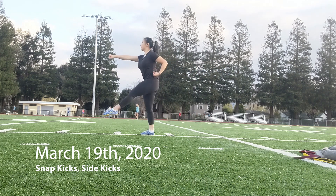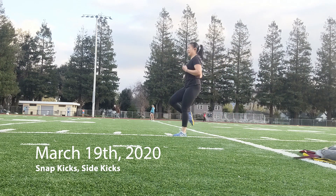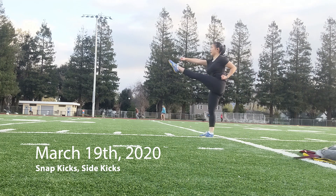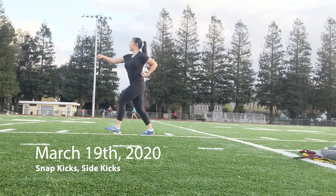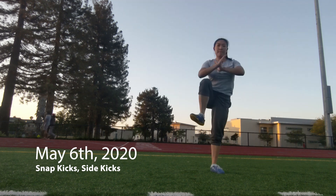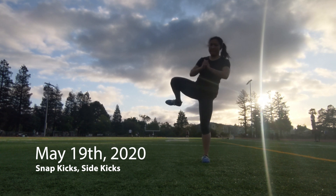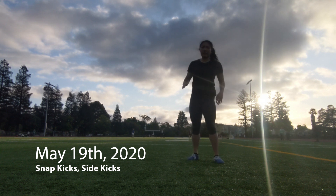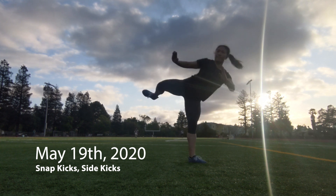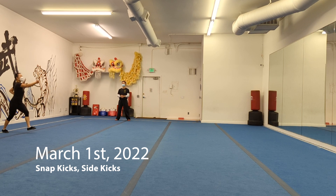Next I grouped snap kicks and side thrust kicks together — they're both bent-to-extended kicks. The snap kicks don't have anything technically wrong with them but they look really awkward and fresh, like I haven't done them much deliberately. The side thrust kicks — oh boy, I think side thrust kicks are the hardest move in wushu to make look non-terrible. Here I'm pretty off balance, the kick isn't moving in a straight line or pushing force in a clear direction; my leg is just kind of extending into space.